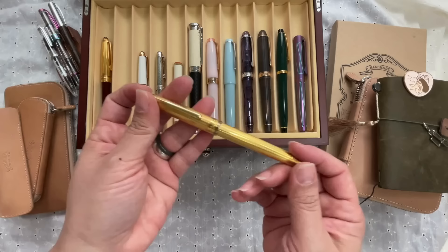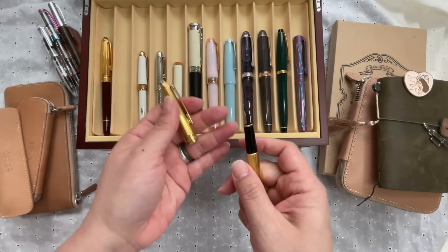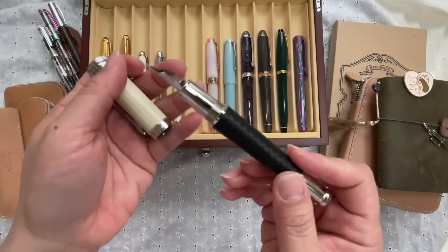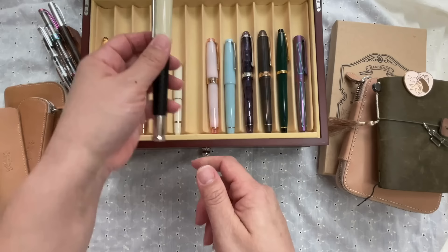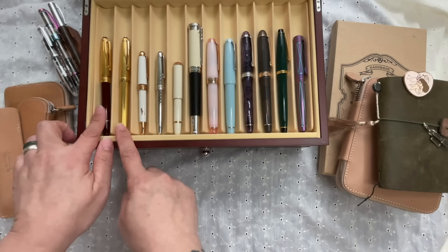Another pretty Mont Blanc that surprised me is from the 1990s: the Mont Blanc Solitaire in a barleycorn pattern. It writes in double broad and still has a slip cap — look at that feed, it's vertical. Little things like that excite me, because if you look at the newer Mont Blancs like the Robert Louis Stevenson Writer's Edition, the feed already has horizontal lines. Both are really nice writers, though these vintage ones are super wet.